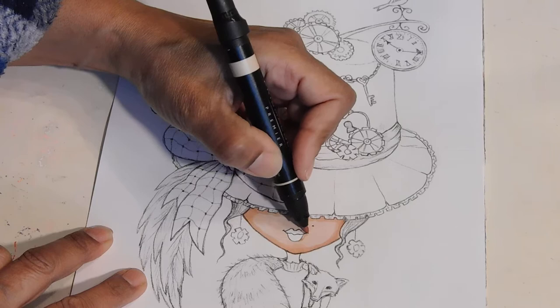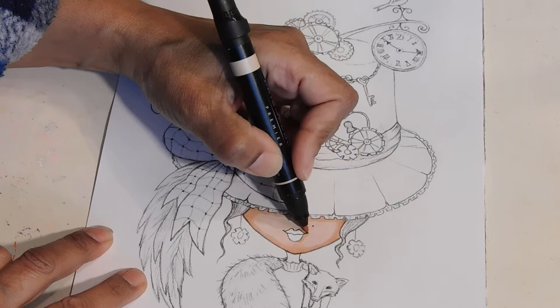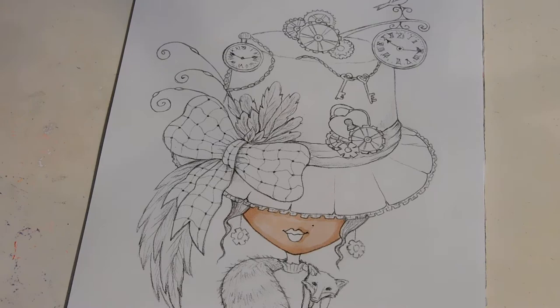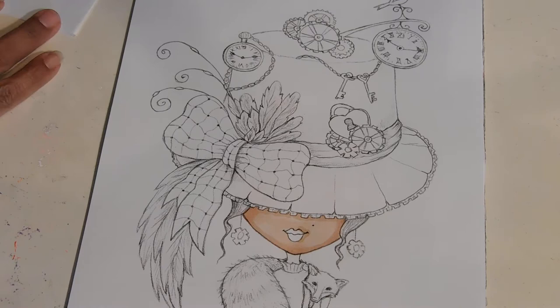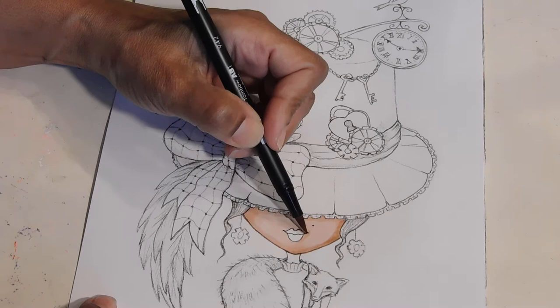Just a little bit down here, just to create some shadow. You don't see her eyes either. I think that's good enough right there. I'm trying to create just a little bit of shade here.